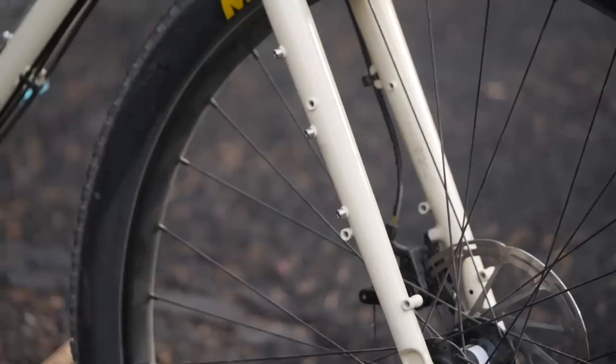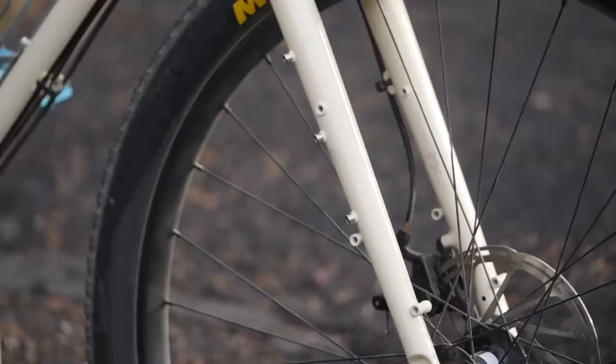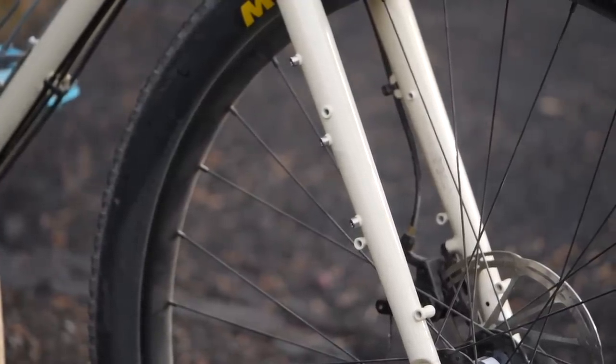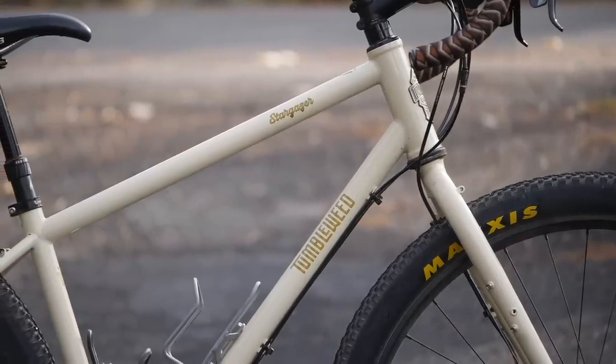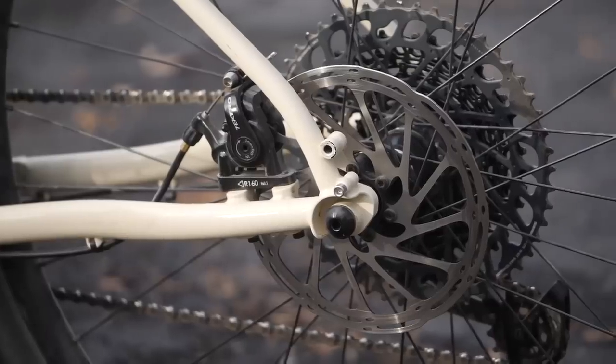The frame and fork are made out of steel, and it has all the mounts. Looking at the front fork, it's got mounts for a three-pack mount for lowriders, and it's got eyelets so it can run supports for a platform rack or a rando rack — basically a ton of utility in the front. The main triangle has mounts for three water bottle cages. It is lacking mounts for a top tube bag, but in the rear it's got plenty of eyelets. You can run both a rear rack and fenders if you want.